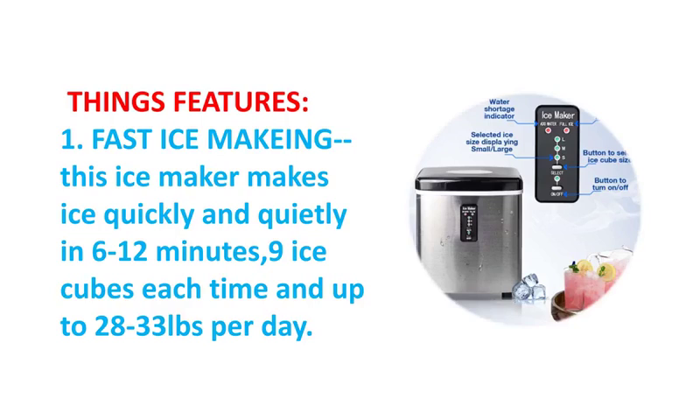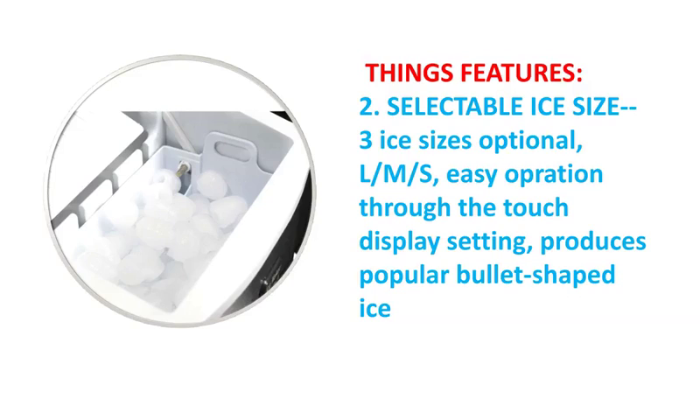Fast ice making in 6 to 12 minutes, producing up to 33 pounds per 24 hours. Features a 3.2-liter water tank.